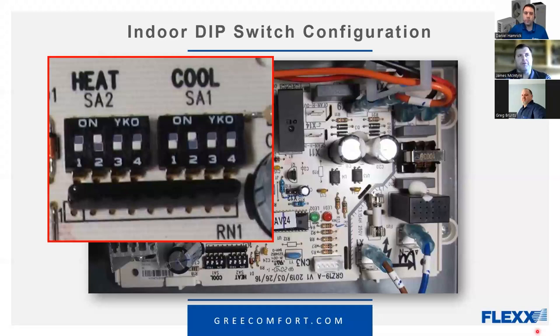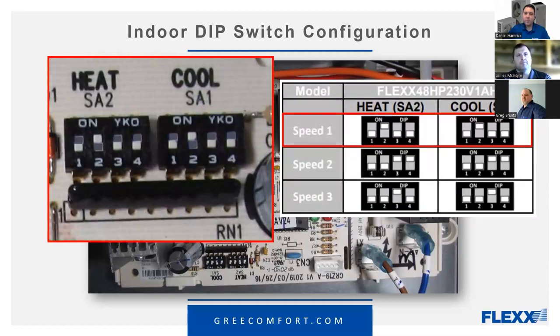One product that doesn't have a variable nature to it is a ductless mini split — that's factory set. But when you're taking a system and adding ductwork, filters, and register grilles, it becomes more of a field setup rather than just connecting factory-made indoor and outdoor units together with no additions.